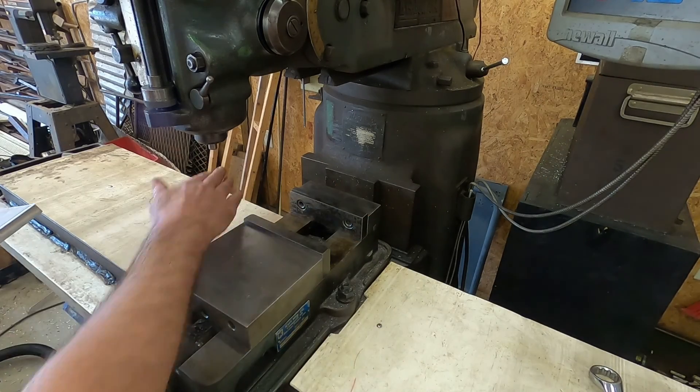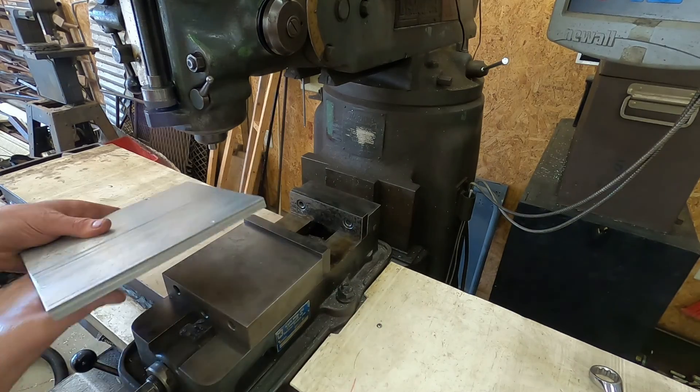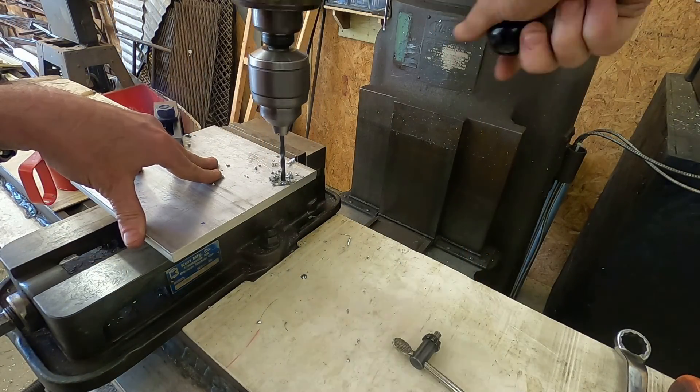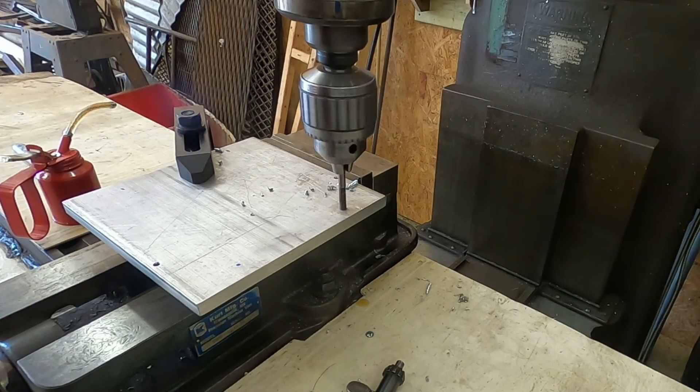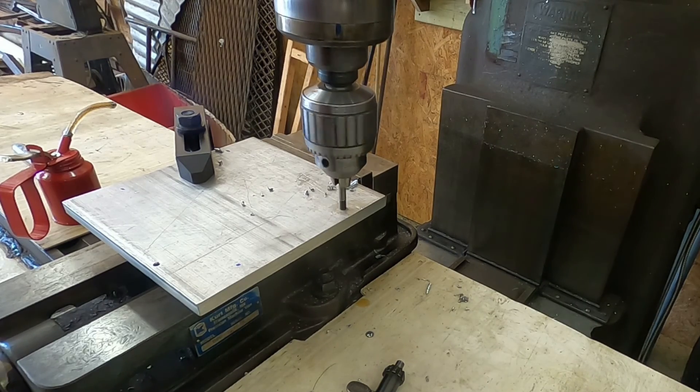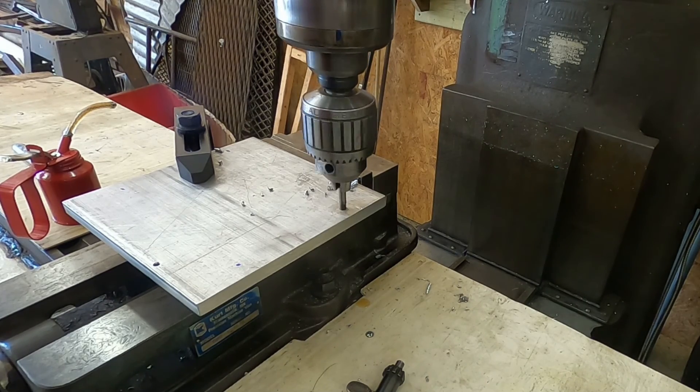Now we'll move on to the indicating plate. It's a piece of one-half-inch aluminum that will sit on top of the vise and provide a surface that allows the indicator to rotate unimpeded in a full 360-degree circle. This will facilitate accurate tramming of the spindle in both the X and the Y axes.